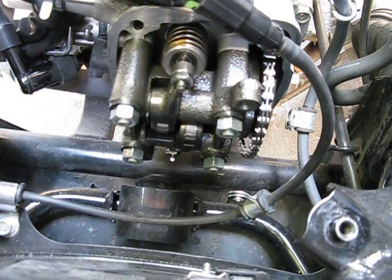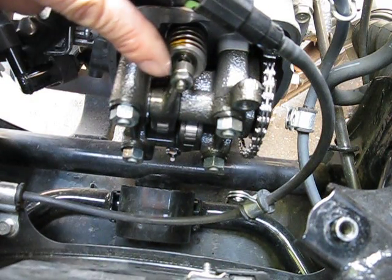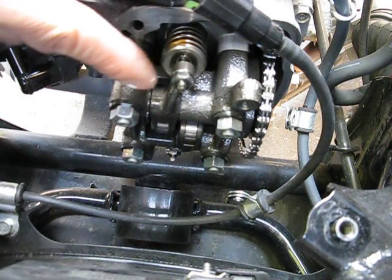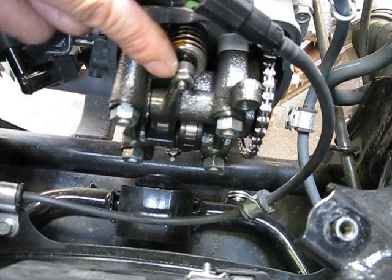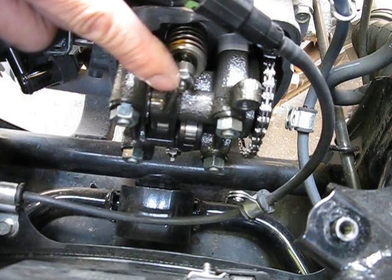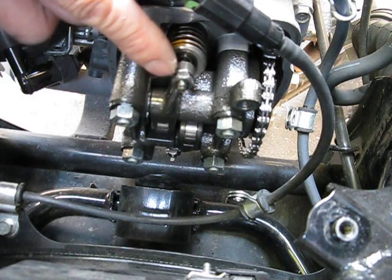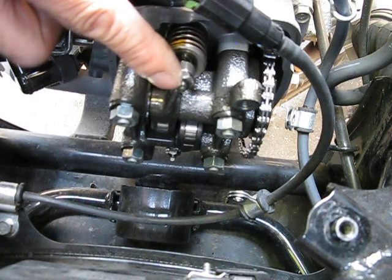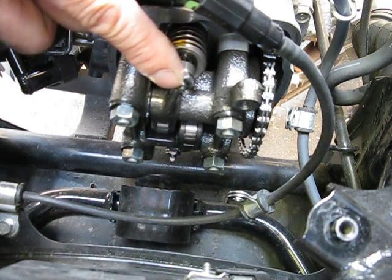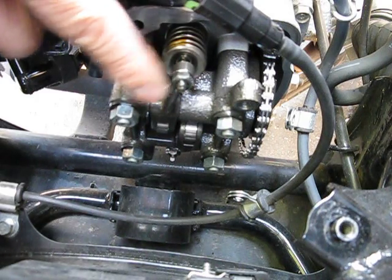If you do have to adjust it, you use this nut right here. This is called a tappet-style valve adjuster. This nut loosens up the inner tappet right here. I believe it's a nine millimeter. And there's a little square here so you can use a small adjustable wrench to hold that square while you turn the nut, so it doesn't go out of adjustment.